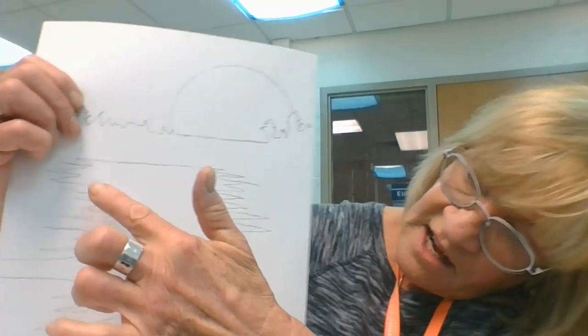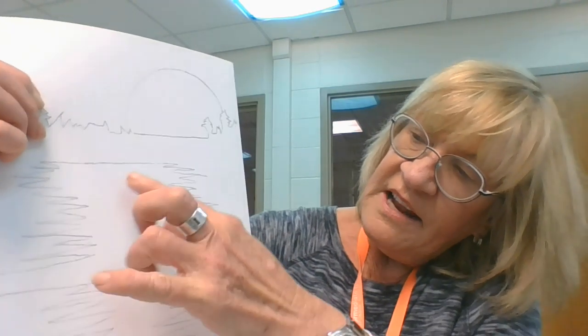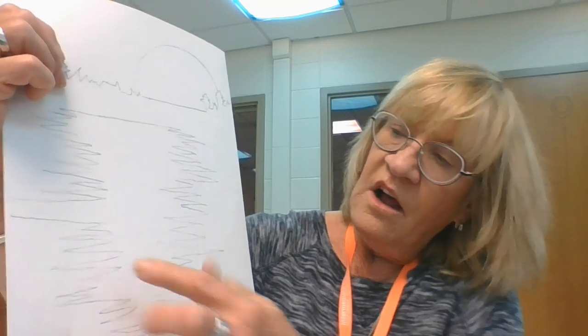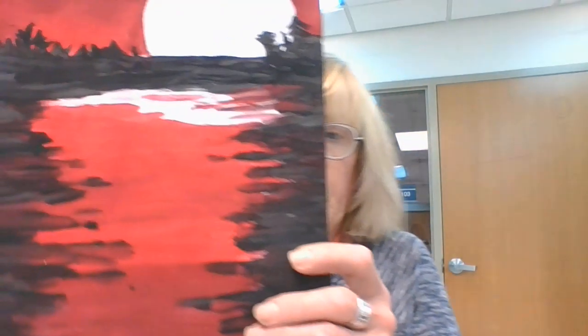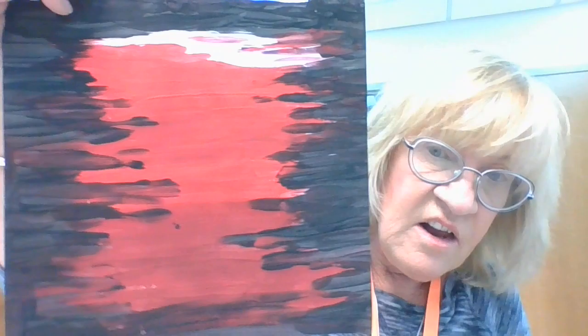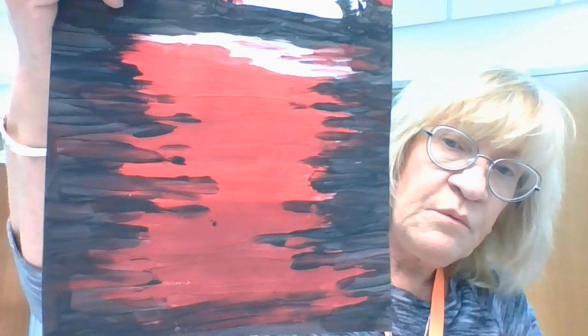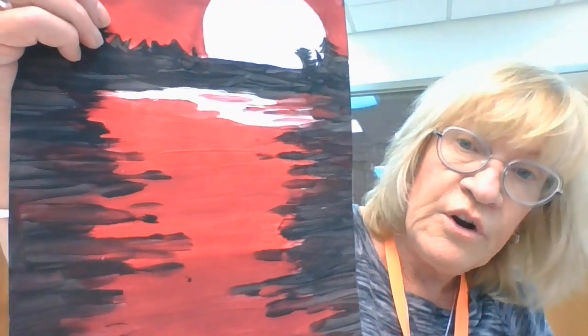We are not done with our red yet. Inside the lines, we're going to paint red. And as we go down away from the moon, it's going to get darker — you're going to use your red-black. You do not have to clean your brush; you can just dip it in the red-black and then kind of blend it in.